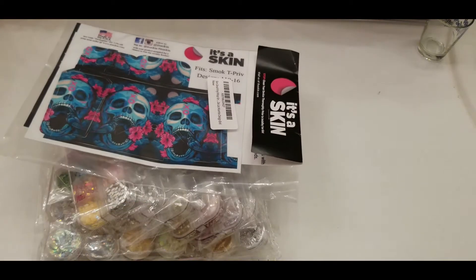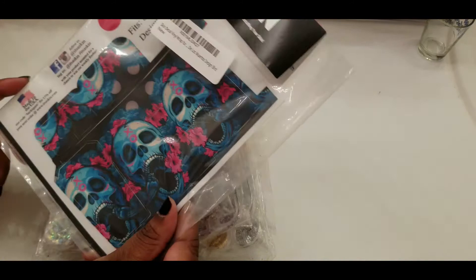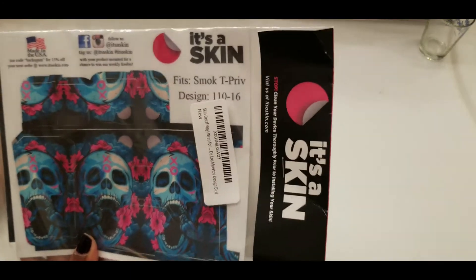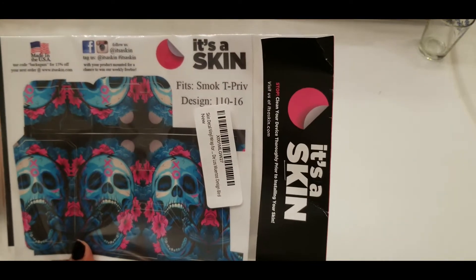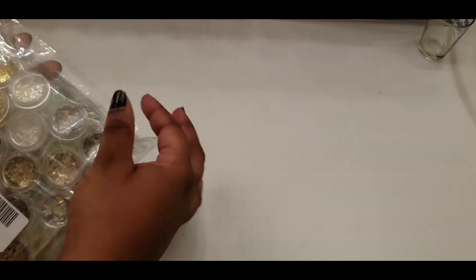These are a skin — these are for my vape. I got some like this for my other vape and they're still on there, hanging on pretty well, so I like those. I picked up some more for my new vape. That wasn't supposed to be in here in the haul, but whatever.